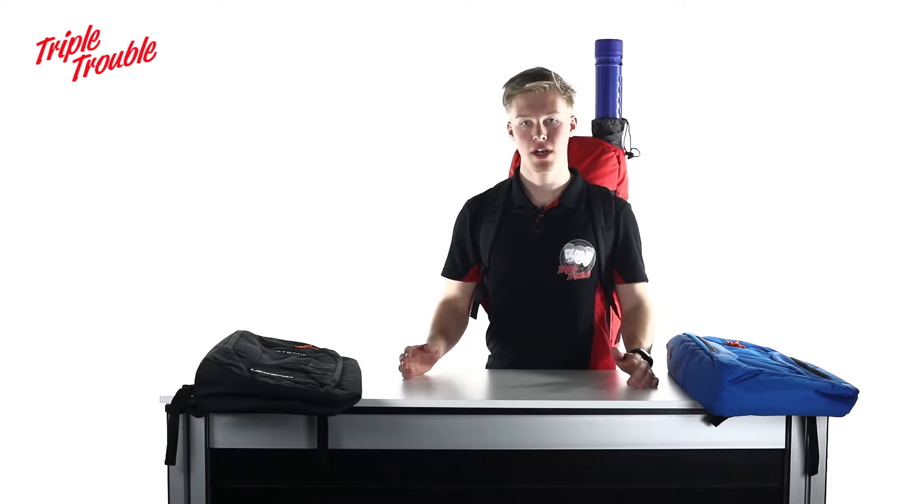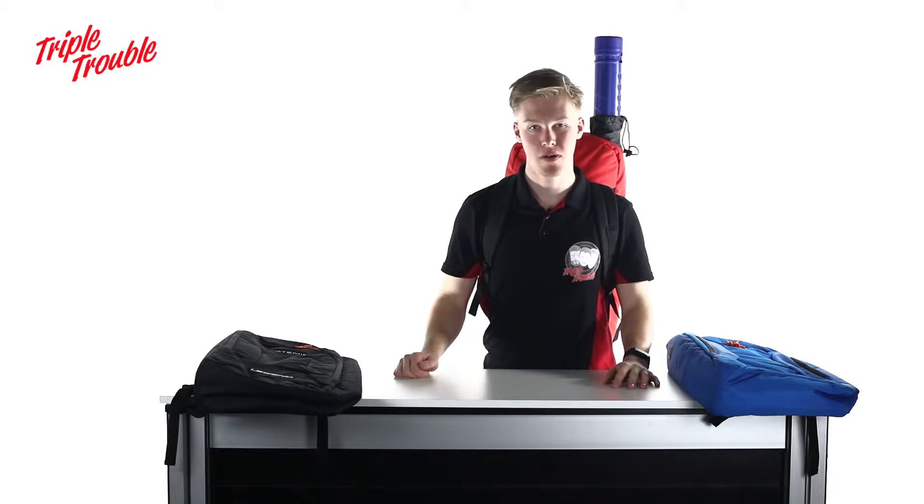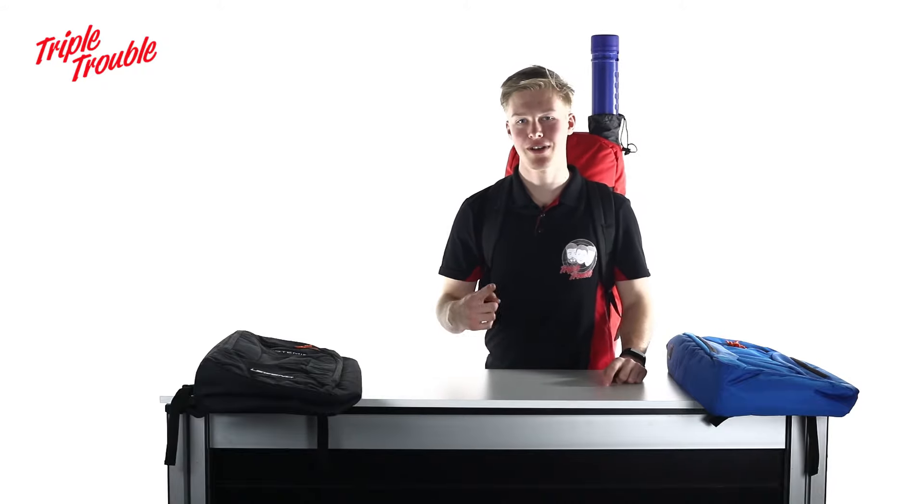Thanks for watching. We will put a link to this backpack down in the description. Don't forget to like, subscribe and comment down below, and see you next time.